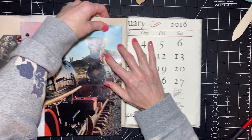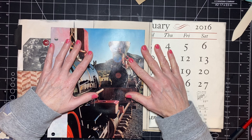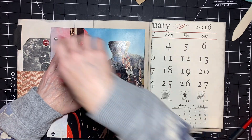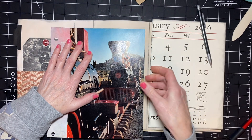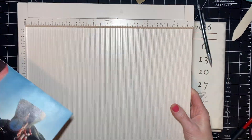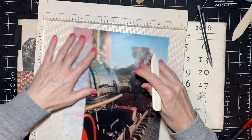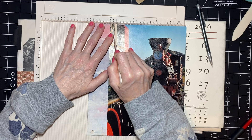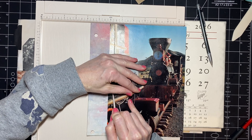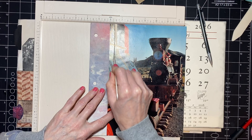I am going to find where I'm going to use my bone folder — or my scoreboard, I always forget what these are called. But I need to mark where I'm going to score, and I think that's a good spot right there. Just holding my paper still so it doesn't move on me, and doing it gently so that I don't put a hole in my paper.